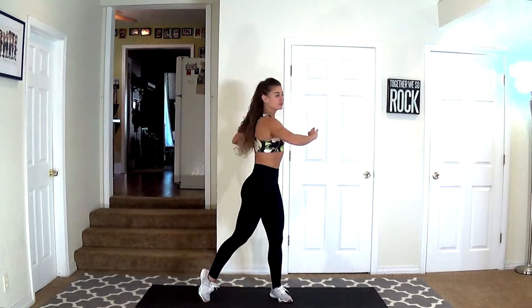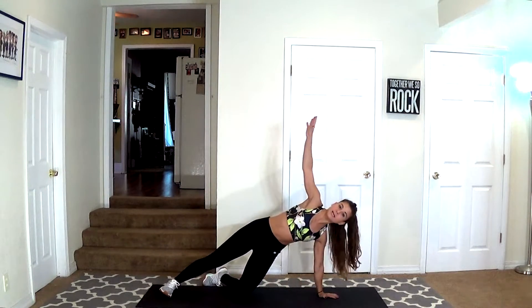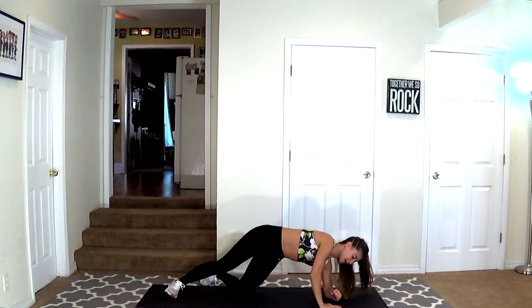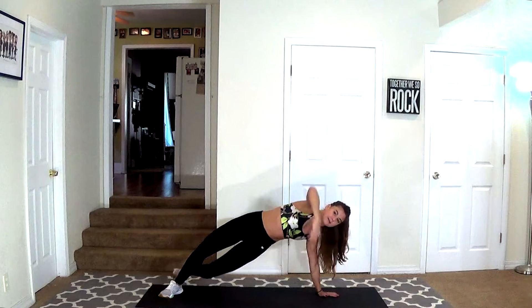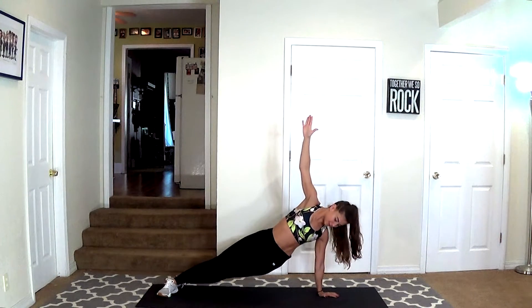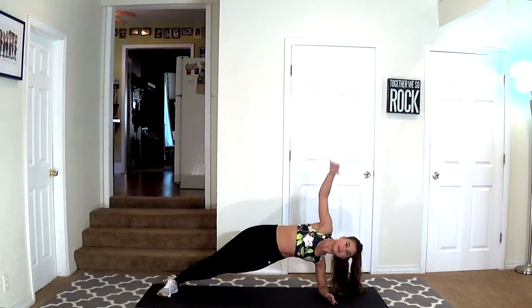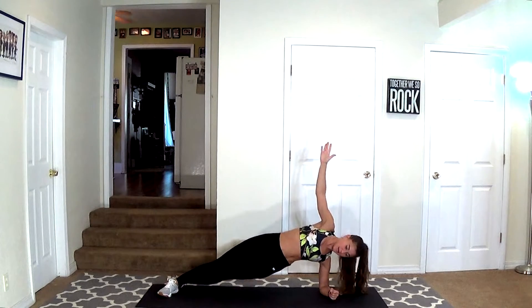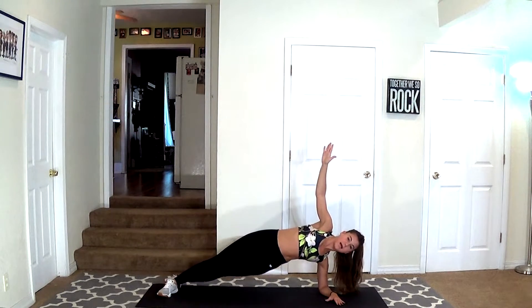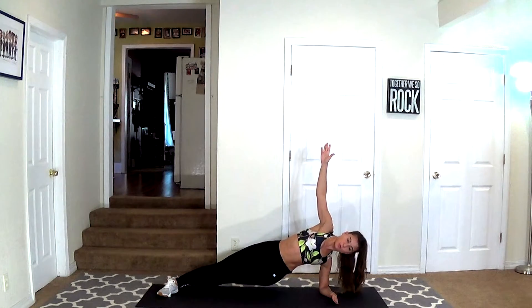Just a few more. Our first move is going to be a side plank. Let's go ahead and get in position — take it down on the ground on our right side. Two options here: you can go down onto your knee and your elbow, or you can also come up on your hand. Come up on your hand, stay right here, and we're going to dip down. Or you can hold it at the top. I actually prefer the lower plank because it's less stress on my shoulder, so do what works for you. You can always drop down to your knee.